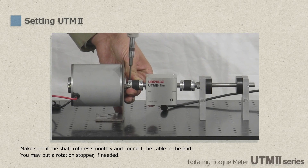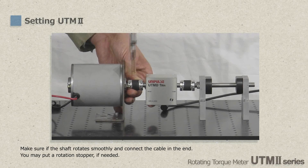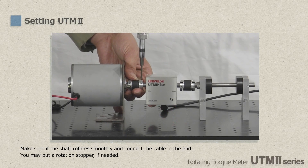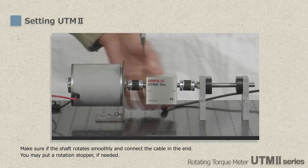Please tighten the screws of couplings securely. If possible, please put a block made of soft material such as urethane or rubber under UTM-2 so that it should never be fixed too rigidly. Finally, connect the cable once you make sure that the joint shaft rotates smoothly.